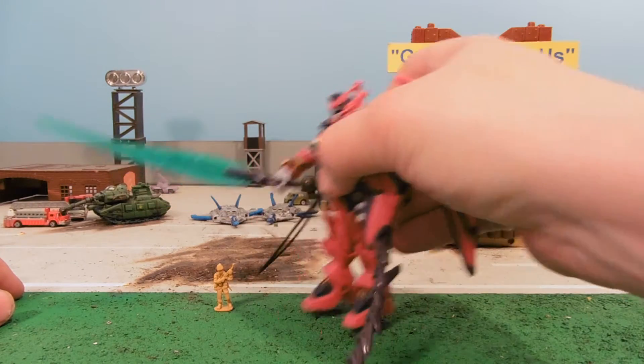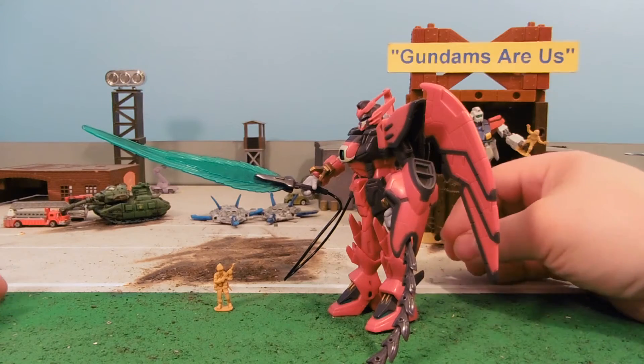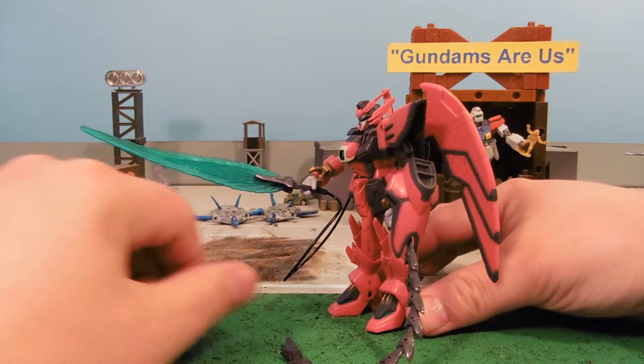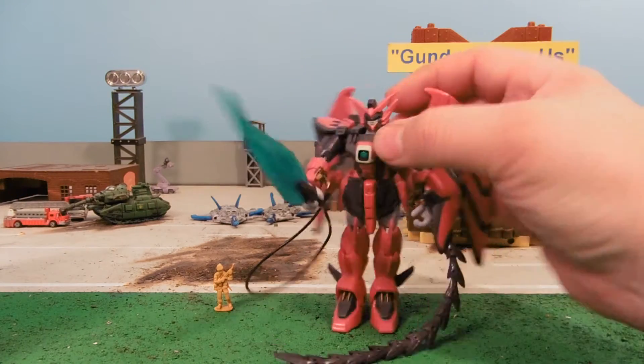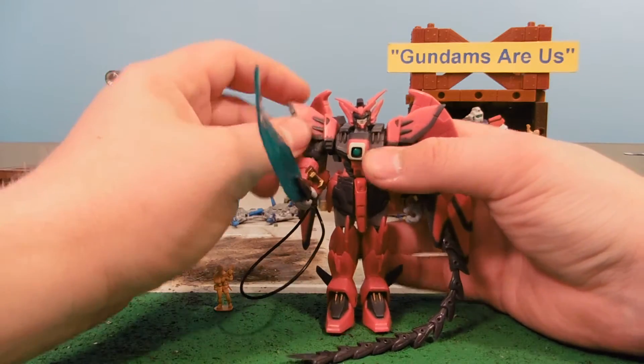Heero Yui was the first person to pilot it, and that is my favorite episode of all of Gundam Wing, where Heero just goes berserk and starts killing everyone — ally, enemy, it doesn't matter. Just kills everything.